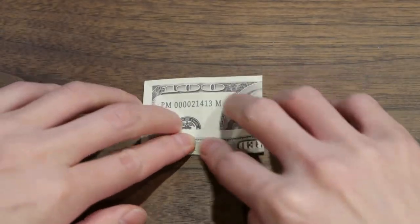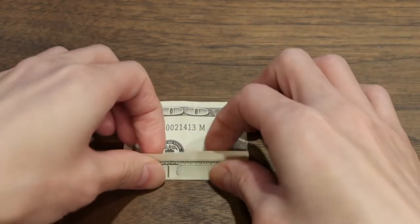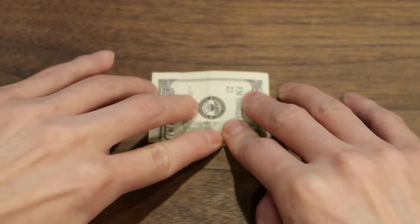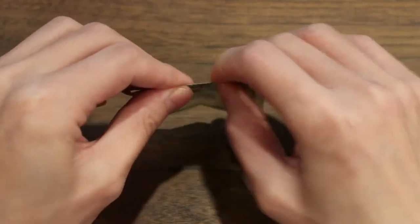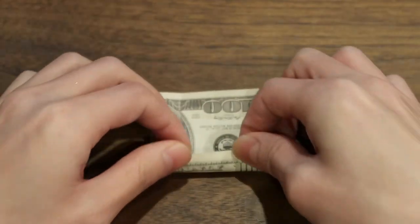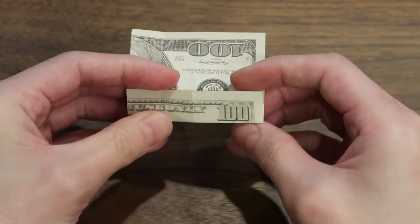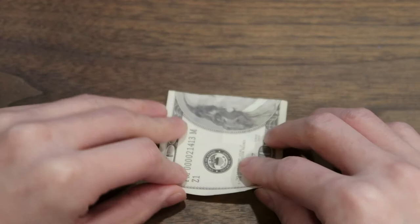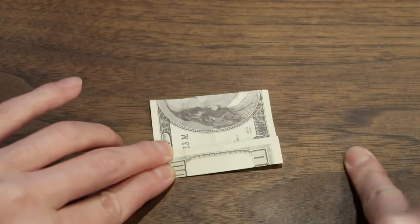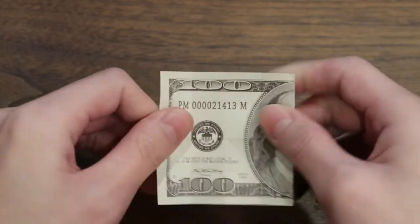We're gonna do that — crease it and open it back up. Turn it, fold this side up to the center, crease it and open it up. Then turn it again, fold it up to the center. Fold it up to the center for the last time — four times. Open it back up. Now you have those folds.